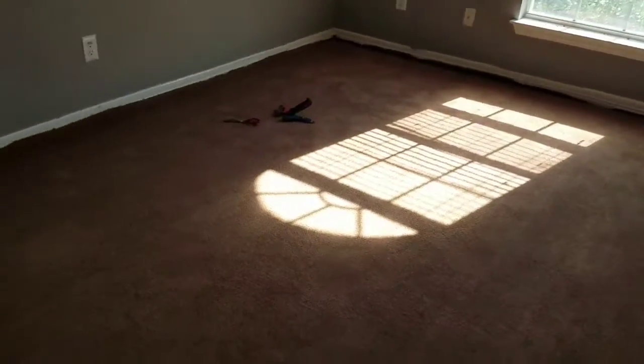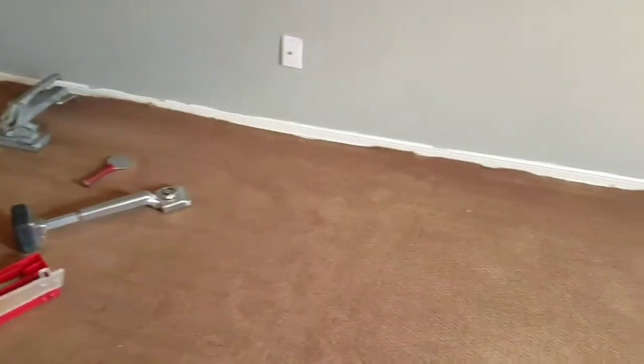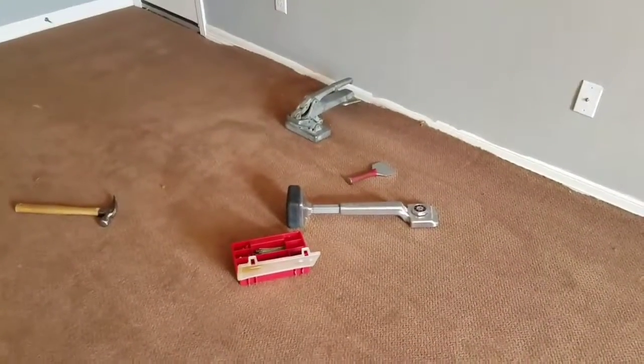I didn't get to show much because I was working, the phone was ringing, and I was multitasking so I missed some of this. What's going on now is I've stretched it and this is what I'm going to trim off and tuck in. I also had to stretch it this direction too, so I'm going to tuck that in, cut it all off, and show you the finished product pretty soon.